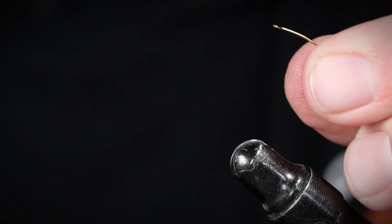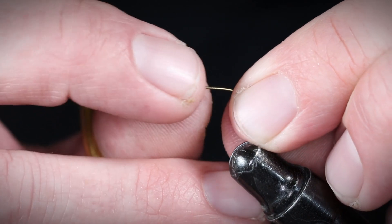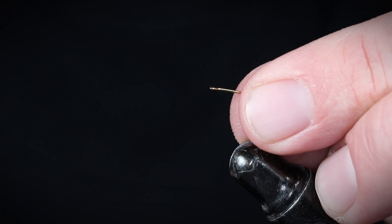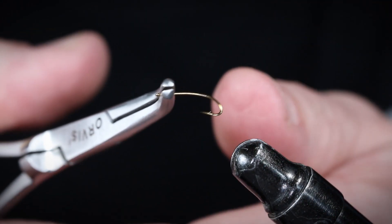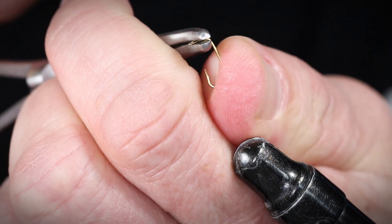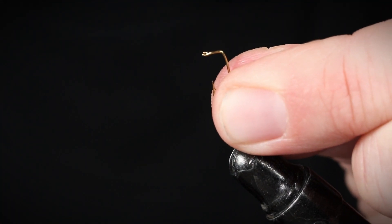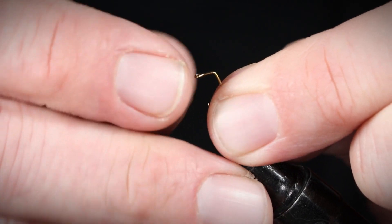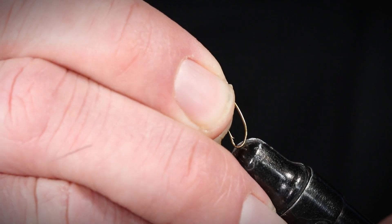So what I'm using here to tie this is a size 16 dry fly curved nymph hook. What I do is bend the top portion of it down to a 90 degree angle — I just put it in my little hemostat and bend it like that. That's as easy as it is. Just got a nice little place there to tie your fly. And we'll trap it in the vise.